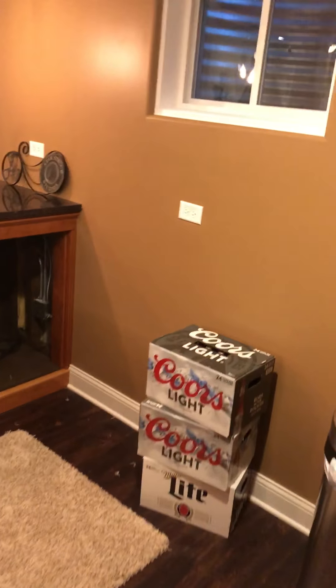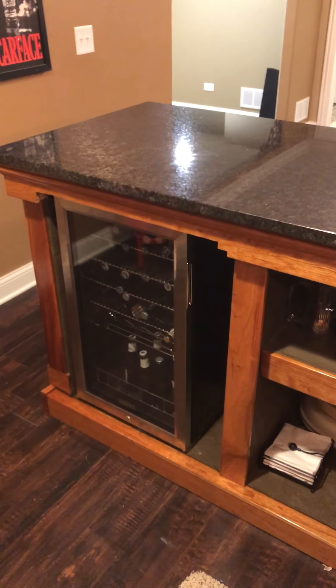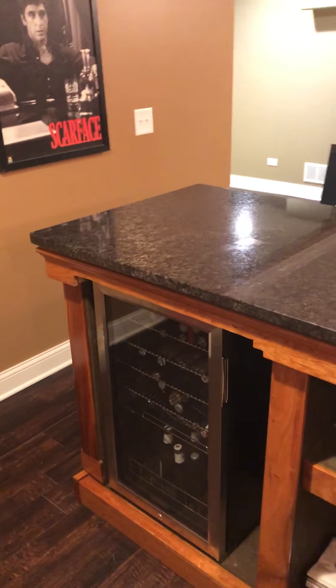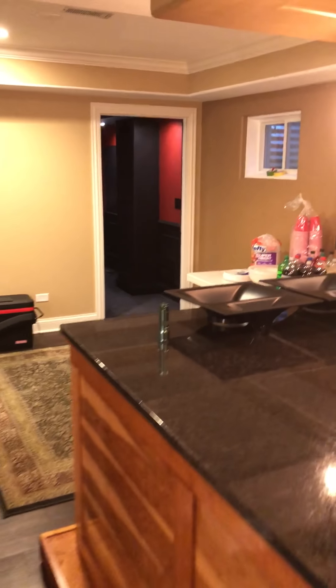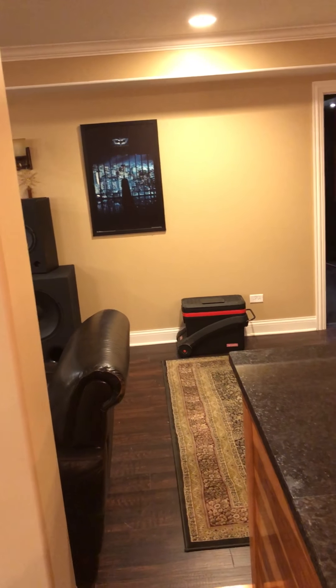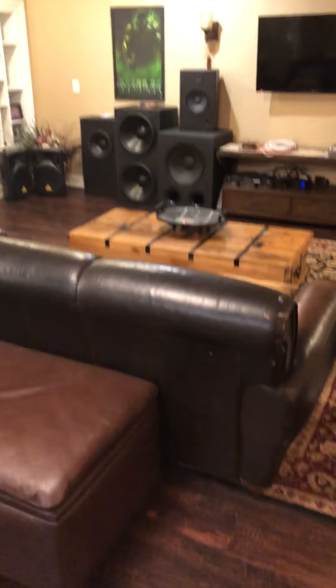We're two days out and I'm super excited. I finally ran electric to the bar and hooked up the refrigerator — I'll turn it on tomorrow. I'll have something on the TV, maybe John Wick, just for some ambient background. We're now up to 40-plus guys, and I've had a few people ask if they could bring a few more. It's gonna be a very busy day, a lot of fun — hope to see everyone there!